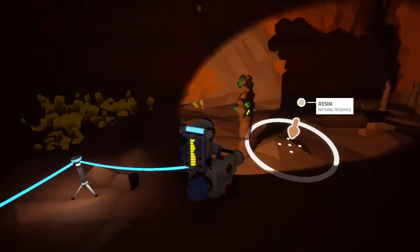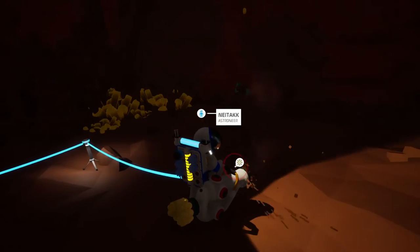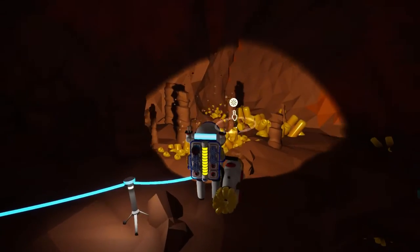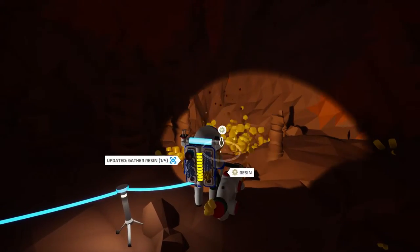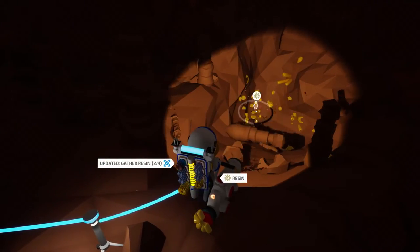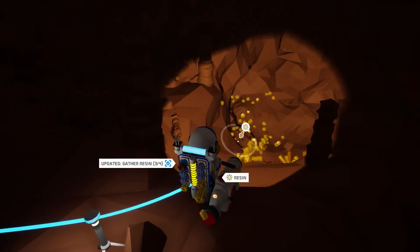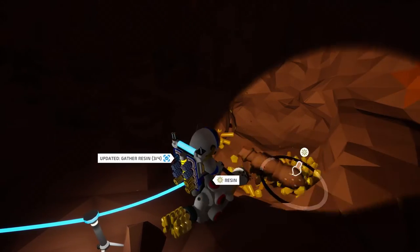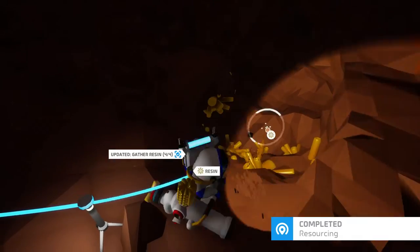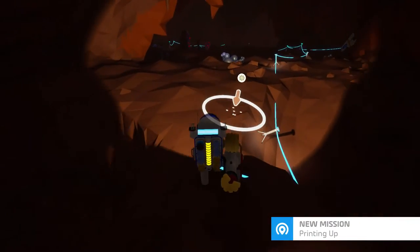I want to show you how I collected the resin material. All I needed to do was find the yellow crystals on the surface. I found it in a cave — wait, I mean on top of the ground. You can also find it on the surface, as in not inside the cave. Just look for the yellow crystal.